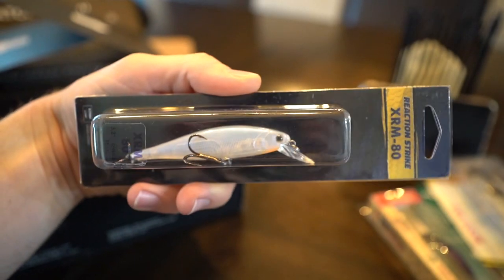Speaking of jerkbaits, they actually include one — perfect wintertime fishing bait. You can pop it, give it that darting action and just let it sit, which attracts quality fish. This guy dives two to four feet and is just over three inches in length. Two to four feet is ideal for ponds with grass not reaching the surface. Cast it at about a 45-degree angle away from the bank, work it down to that depth, and as you creep it back toward the bank I think that's when you'll get strikes — bass coming up from the depths to smash it. You'll see all these baits in future videos and I'm probably going to do a slam with this box very soon.